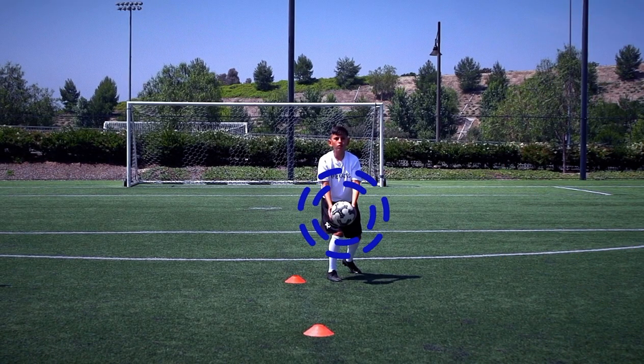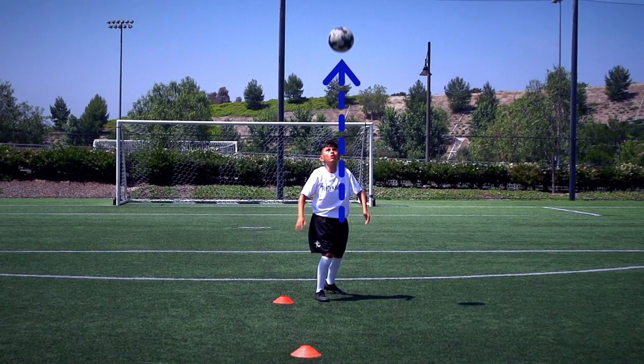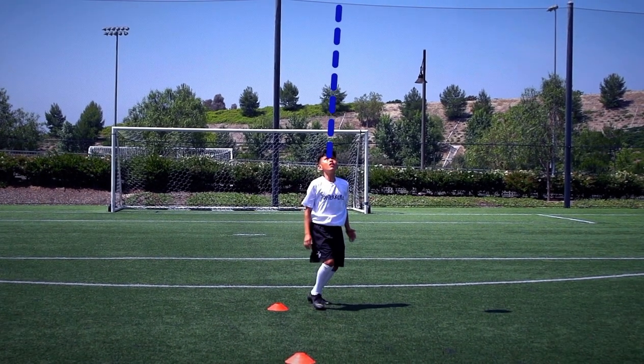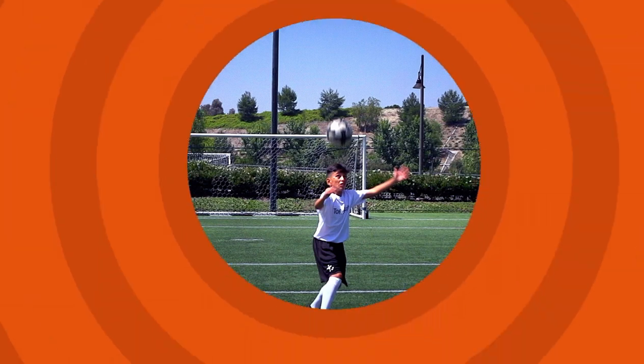Start with the ball in your hands. Throw the ball above your head. Keep your eyes open and on the ball. Step forward and use your forehead to head the bottom part of the ball.